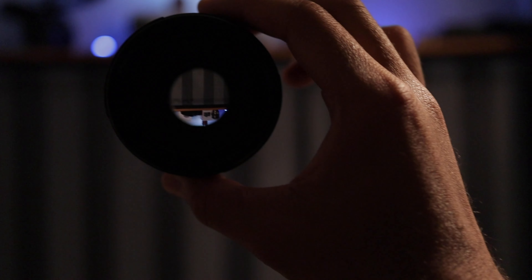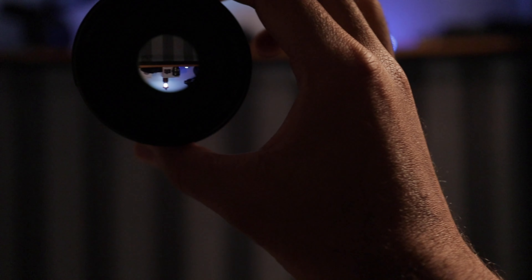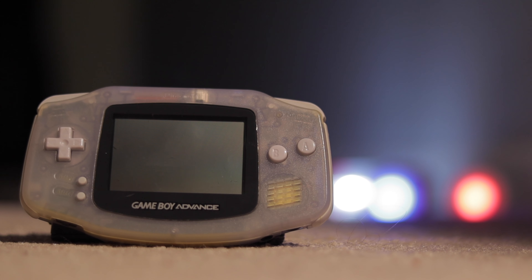A big reason you'd want a lens like this is because of the fast aperture. That f/1.8 means the camera can open up the aperture very wide and take in tons of light. This is beneficial when shooting at night and you need a lot of light. It's also important if you're trying to get good separation between your subject and background, and if you're really trying to get that nice bokeh effect.